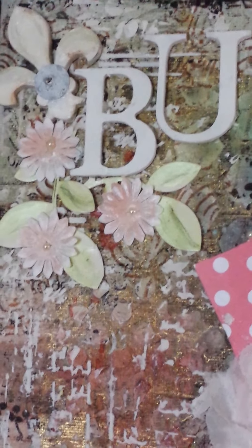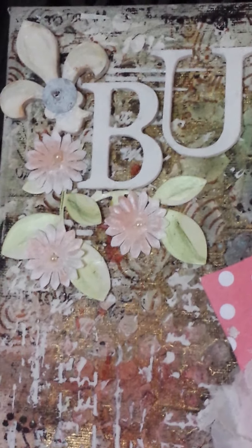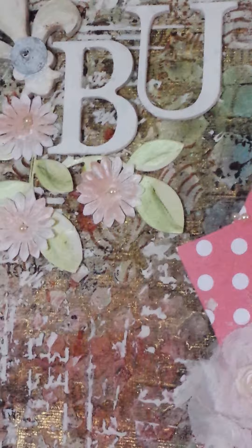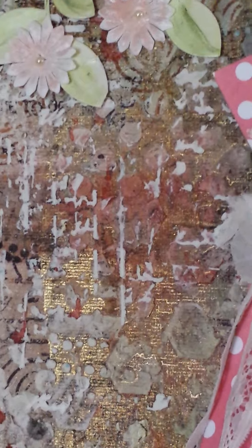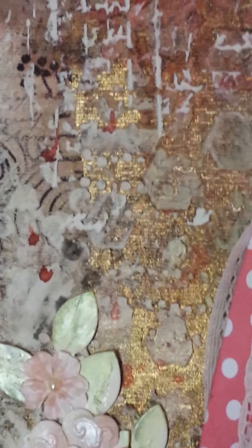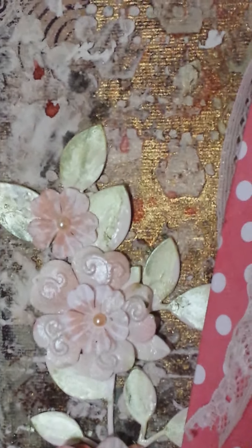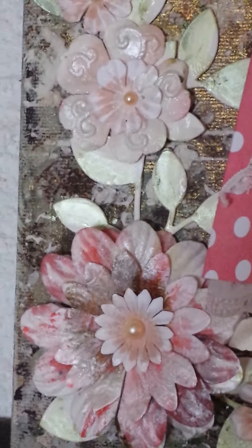I had lots of these beautiful flowers and I misted them and painted them with a shiny paint. You can see close-up the different textures. In fact, I love the textured background so much that I'm thinking of just making a canvas with a textured background.